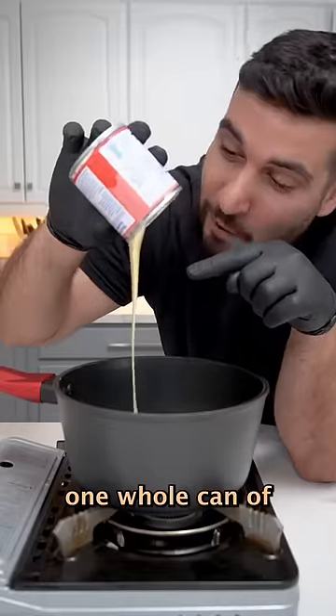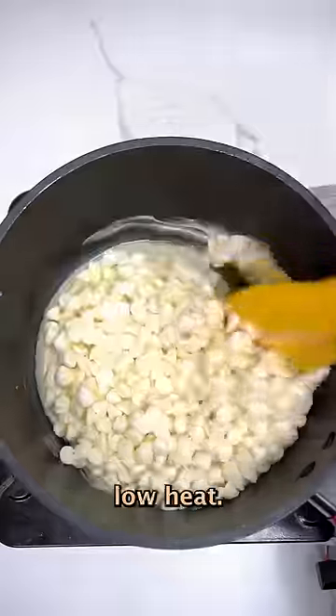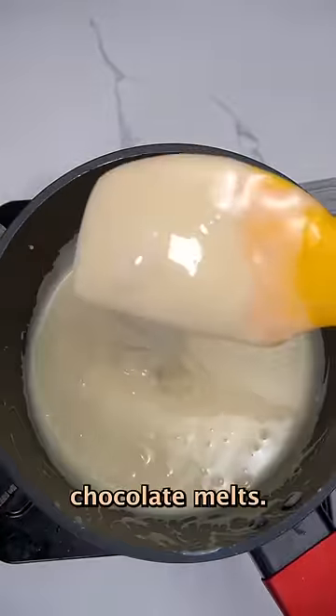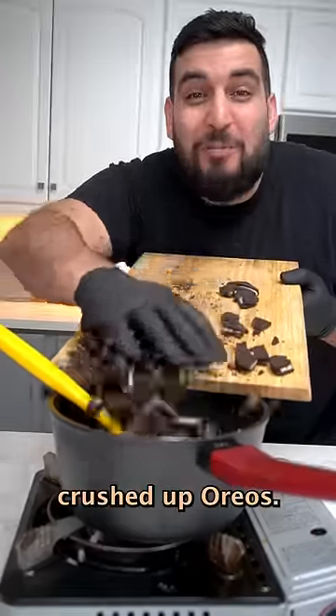First, we're going to mix together one whole can of condensed milk and about one cup of white chocolate. On medium-low heat, keep stirring until the chocolate melts. Then we're going to add in some crushed-up Oreos.